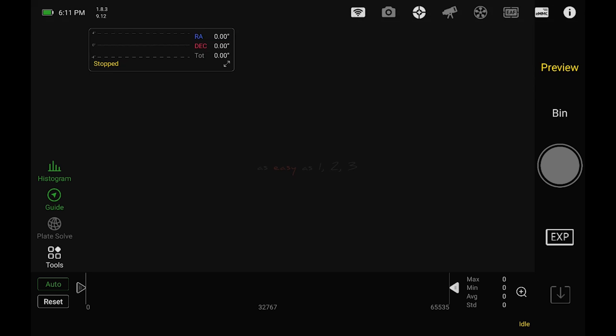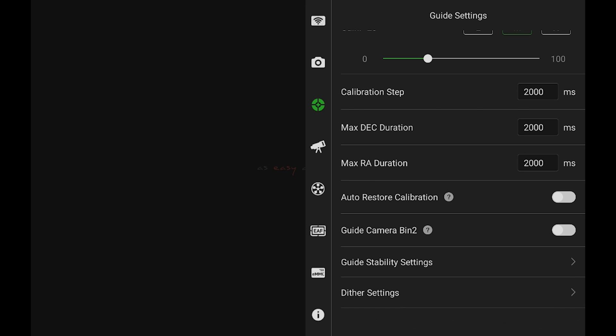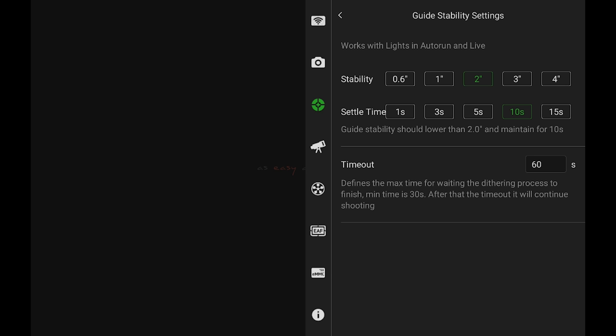Let's dive into the ASI Air app and I'll show you how to set up dithering. Once you're in the ASI Air app and everything's turned on and plugged in, all you have to do is tap on the guide camera settings at the top and then scroll down to the bottom where it says dither settings. I personally set it to change by two pixels, and the interval is every three frames so it's not dithering after every single frame.